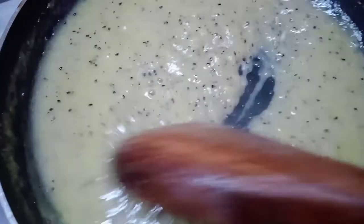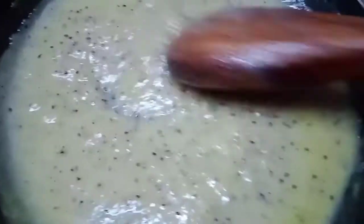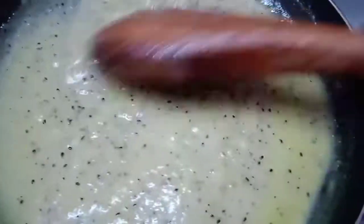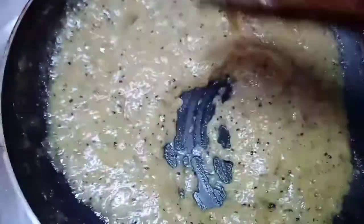The taste of kiwi is ready. It's very simple and easy. Try this kiwi fruit. The paste will stick in the pan.